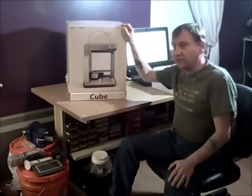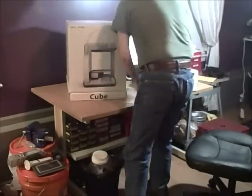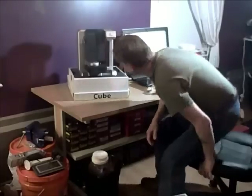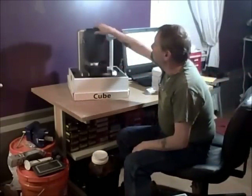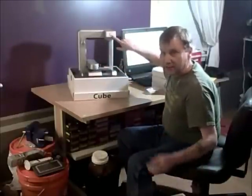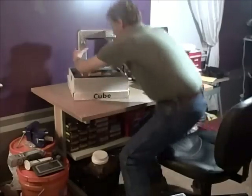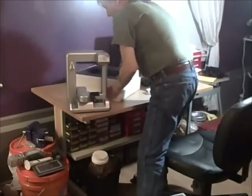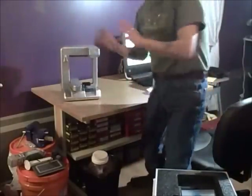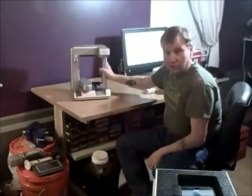So here's the quick unboxing — this is the 3D Systems Cube 3D printer. That's what the printer looks like. This is the print head, this is the platform where the little platform tray goes. There's a lot of stuff in the bottom — I'm just going to set it off to the side. That is the complete printer. It uses wireless or a USB thumb drive on the side here to do your printing.